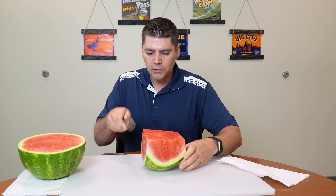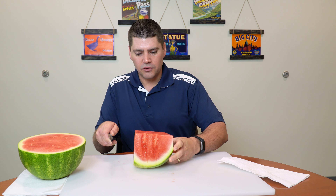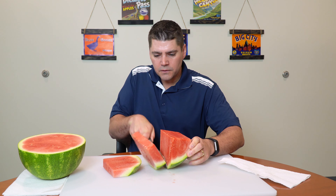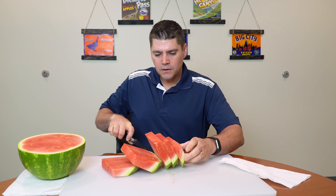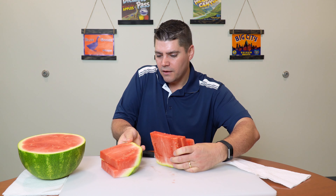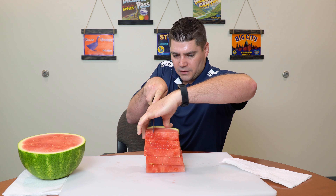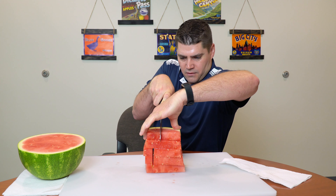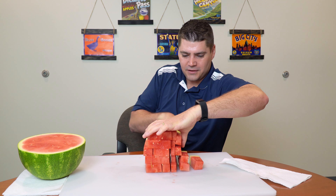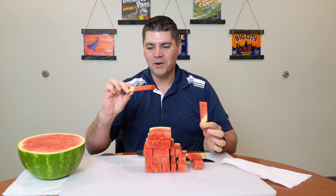For my purposes here, what I want to do is cut these into slabs. I'm going to lay those over and then cut those into sticks. Now I've got these slabs of watermelon — stack them back up and cut them into sticks, or what my kids still call watermelon fries. Who doesn't love fries? And now we're left with these perfect, easy-to-eat watermelon sticks.